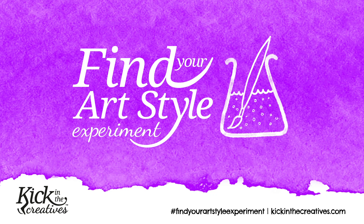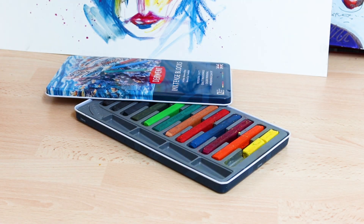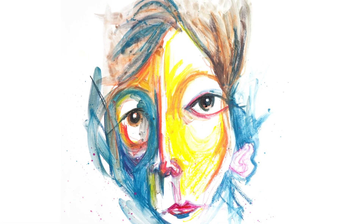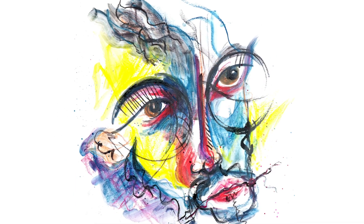It's day 32 of the Find Your Art Style Experiment. Last Saturday I experimented with Inktense blocks for the first time and I loved them. I created a couple of abstract faces. What I loved about them is that they let you be really expressive and get colour down quickly. I decided to try using them again today and use them in a similar manner.